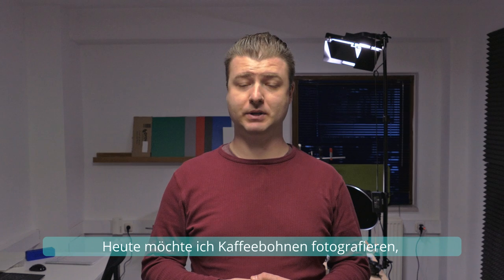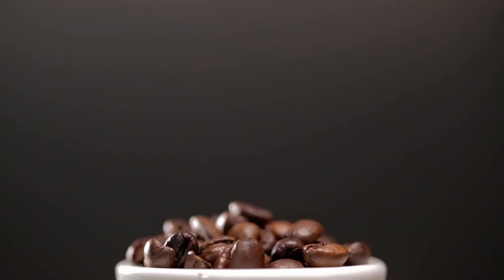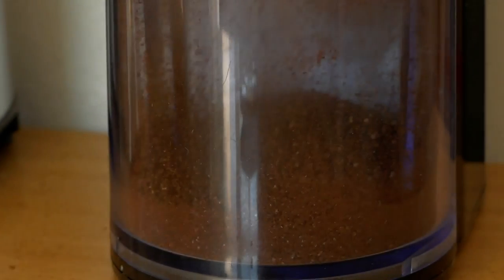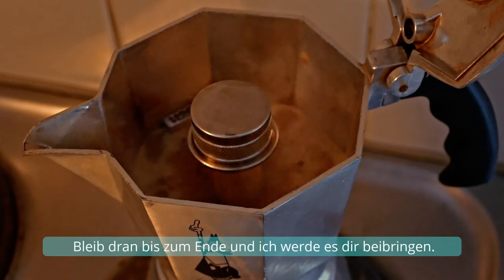What I want to do today is shoot coffee beans flying through the air and then hitting a shiny surface near a cup of espresso. No wires. No Photoshop. The real deal. Want to know how to make perfect coffee every time? Stay tuned until the end and I will teach you.